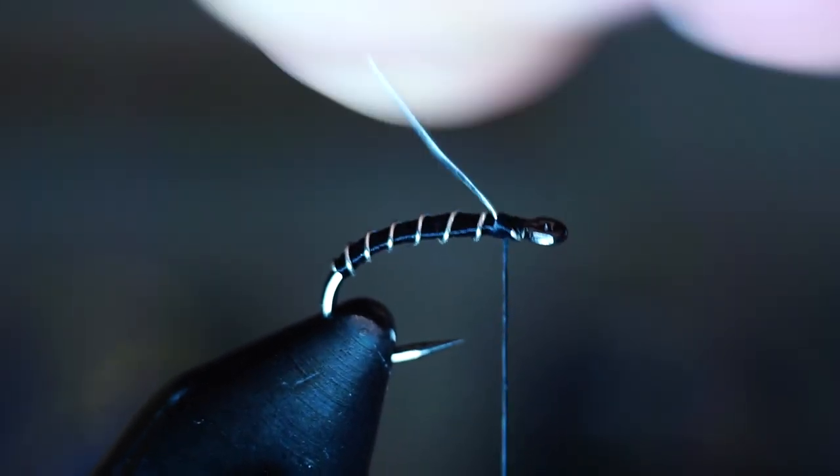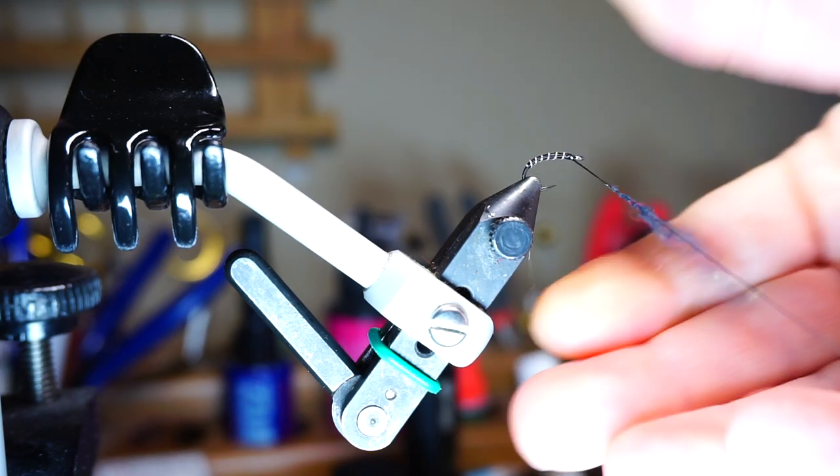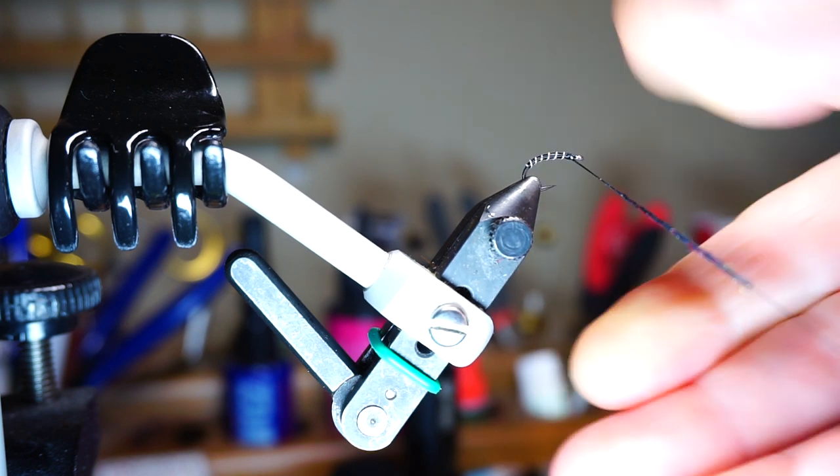To really secure the wire tightly, pull it rearward and wrap over it going the other direction a few times as well, then helicopter the wire off clean. Don't worry that the head looks really messy right now — we'll fix it with the dubbing ball. For a larger fly like this one you can add a fair amount of dubbing, but obviously use much less with a smaller fly.